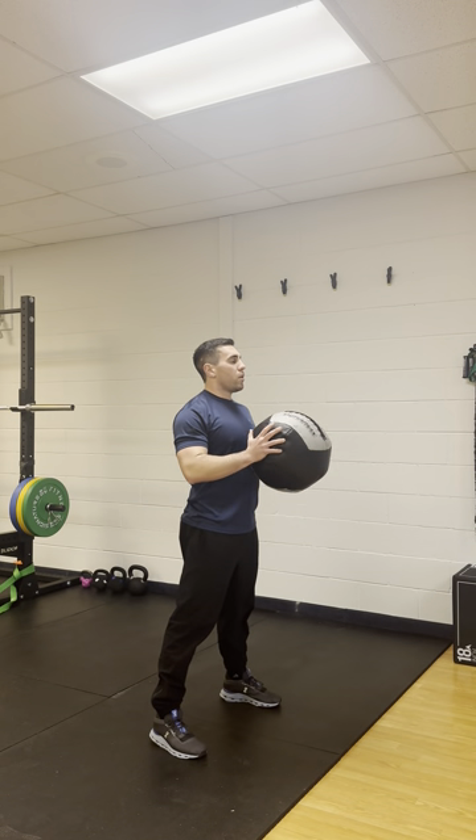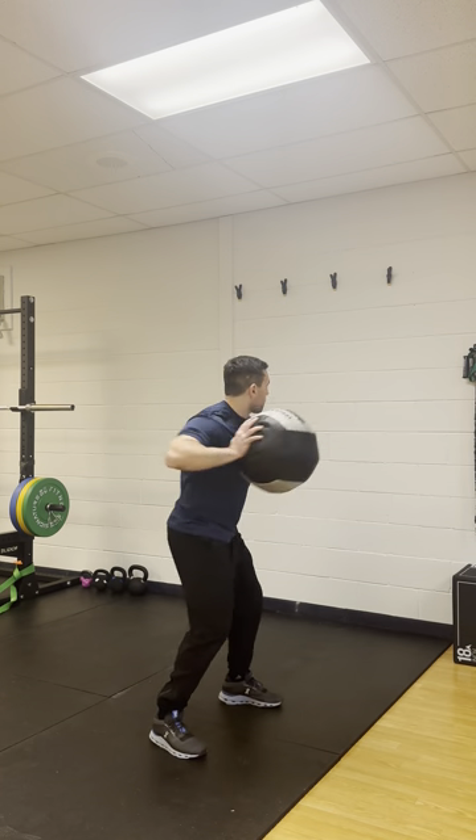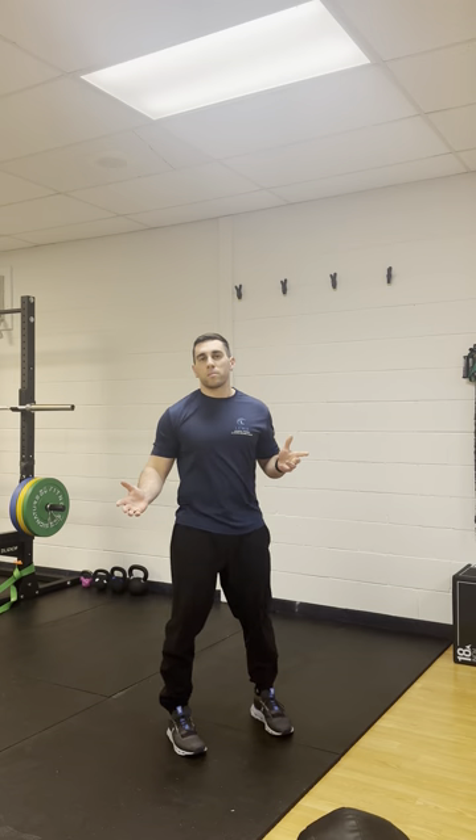So what it looks like all together: you're in that starting position, you're bringing that arm back, loading into that hip, and then you're rotating through. That's ideally what a medicine ball shot put throw would look like in both a rehab and a performance setting.